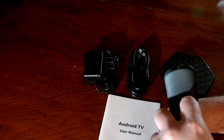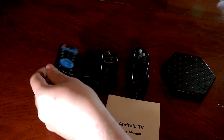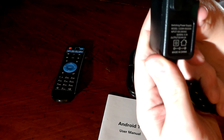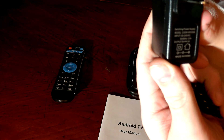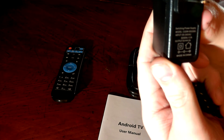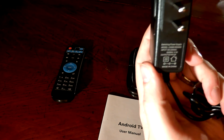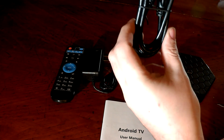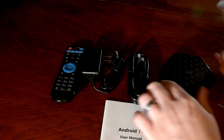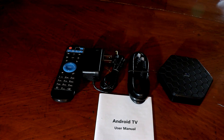The wall wart is 100–240 volt input, 50/60 Hz at 0.3 amps, with an output of 5 volts at 2 amps — not a bad power supply. And then there's just a standard HDMI cable included with the Oro box.